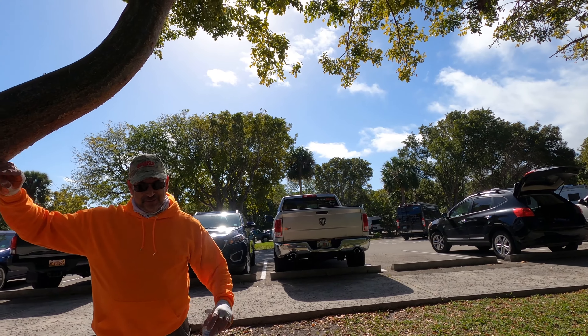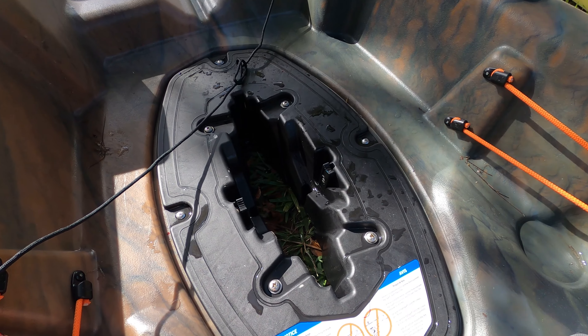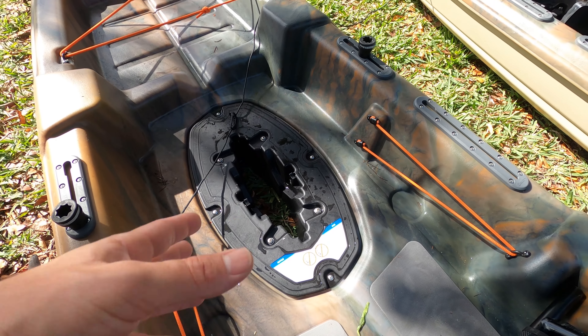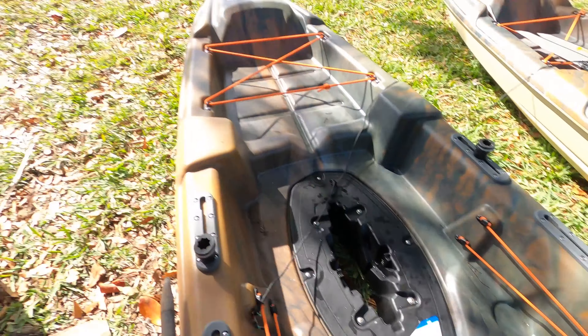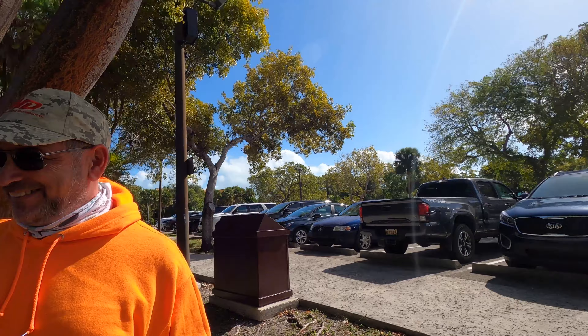They needed to put a sign for people who forget, and now they have one. See right here — it says that if you're gonna beach this boat, make sure to remove the drive before you do that. If you're gonna hit shallow water, remove the drive or it may break, and it's not covered by Pelican.